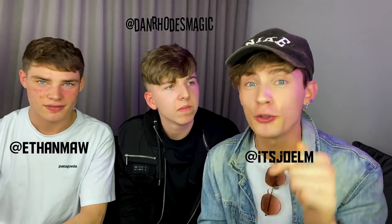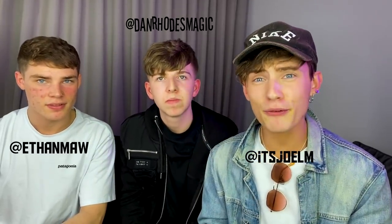Alright guys, that is it for the video, thanks for watching! Any last words? I think both magic tricks are great. Make sure to like, subscribe, and share this with a friend so that they can enjoy the magic as well. I hope you have a lot of fun practicing these tricks. Thank you so much for watching, I really appreciate it. It's been emotional — peace!